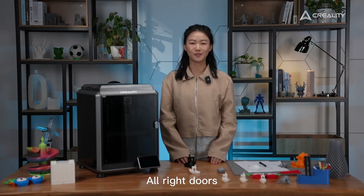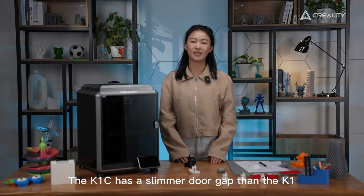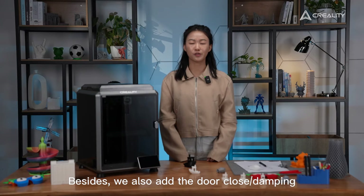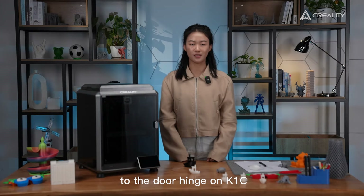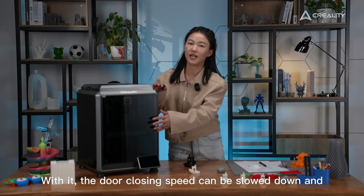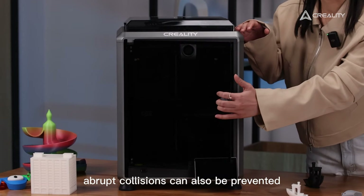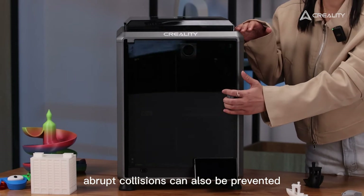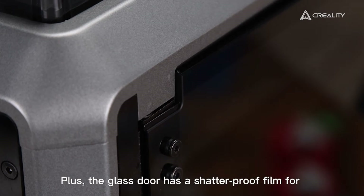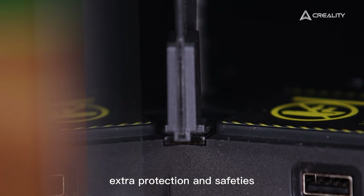The K1C has a slimmer door gap than the K1. We also added door-close damping to the door hinge, so the closing speed is slowed down and a brushing effect can also be achieved. Plus, the enclosure door has a smooth, controlled feel for extra protection and safety.